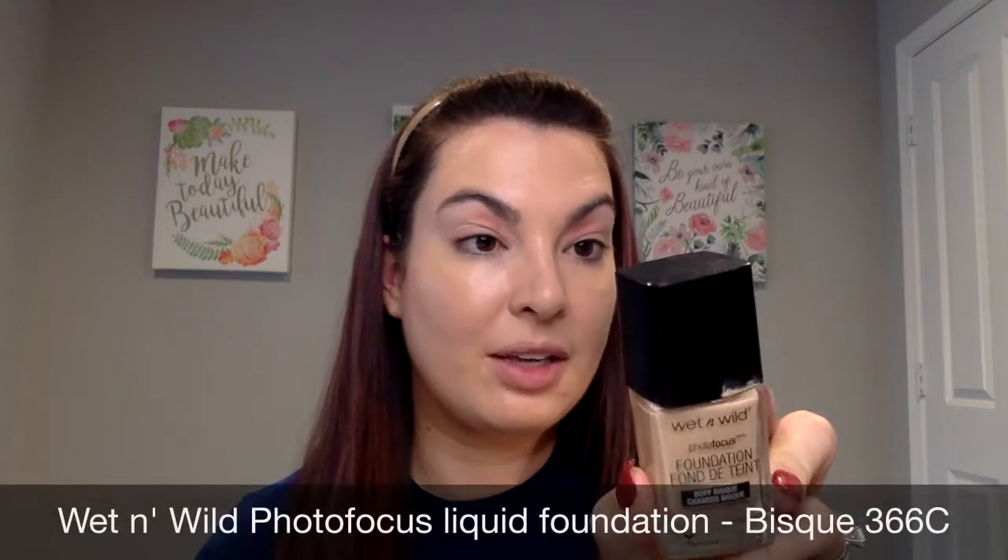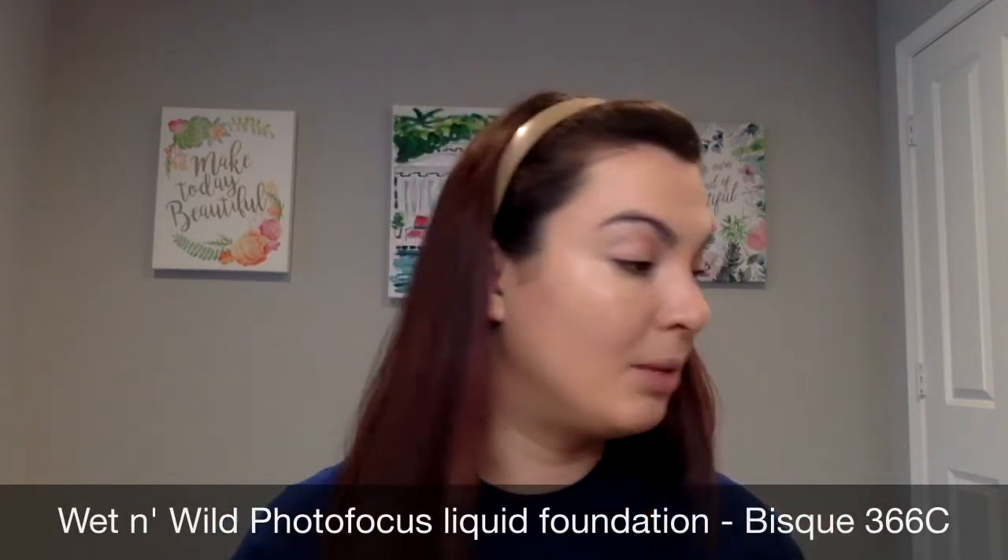I'm doing something a little bit different today. I put on my Wet n Wild Photo Focus Foundation in Buff Bisque, 366C, just trying to honestly use it up. I hate wasting foundation. I'm not going anywhere today, so I thought if it didn't look very good by the end of the day, it's not a big deal.